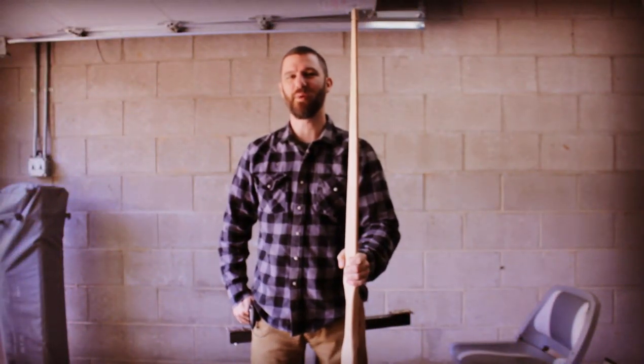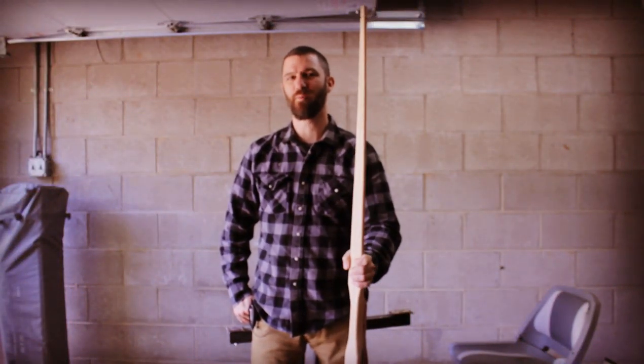Hey, this is Waylon from Swiftwood Bows. Welcome to part 5 of my board bow build along. In the last video we got the bow bending out to 50 pounds at 20 inches, and in this video I'm going to take the bow all the way out to full draw.